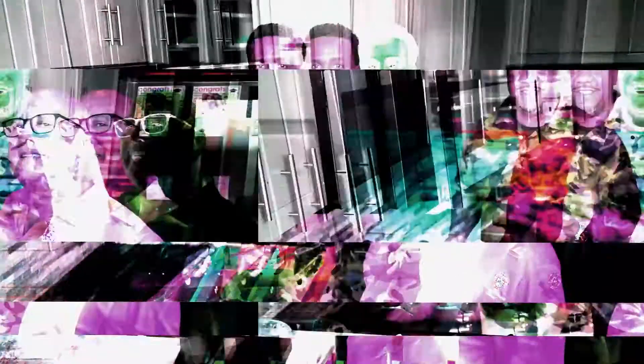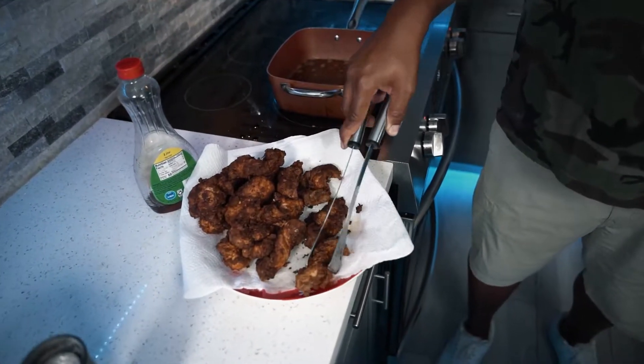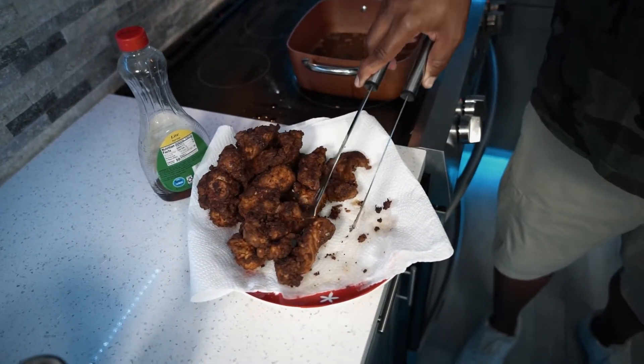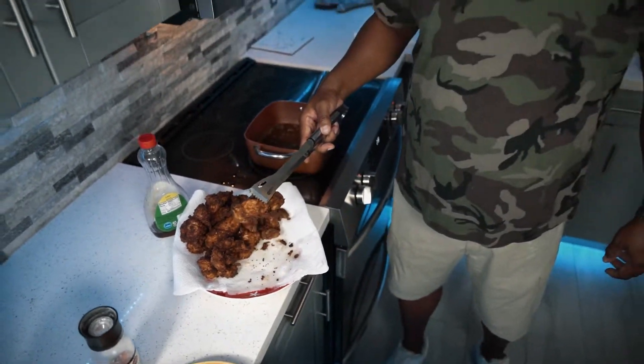This is the last piece of chicken. Notice there's hardly any grease on this paper — that's how you properly fry chicken. It's not supposed to be greasy. Look how dry it is. Room temperature chicken, 375°F — 365°F — fry until it's golden and boom, that's it.